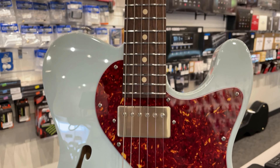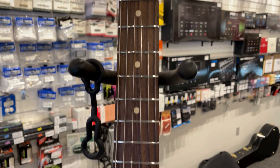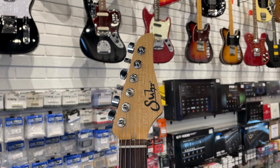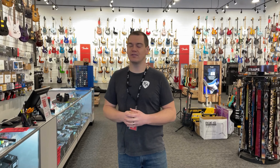An alder body, rosewood fingerboard. Comes with the 60C vintage medium neck, compound radius 9 to 12 inch, with the SSV humbuckers. An absolute beauty. The Suhrs just continue to roll in, slowly but surely. Definitely come check that out today.